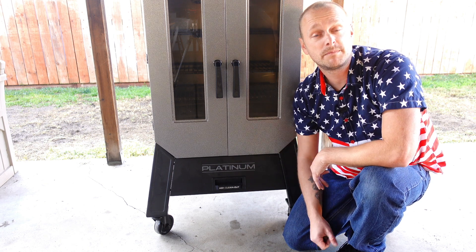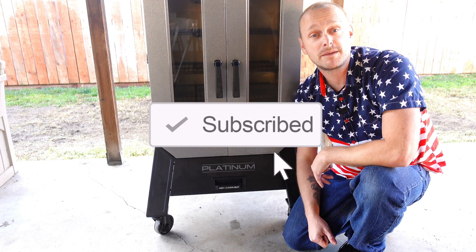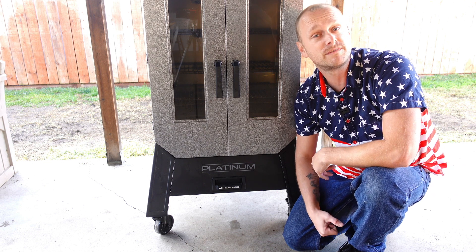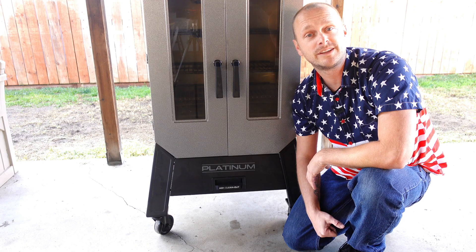If you have any questions, do leave them in the comments. If you are new to this channel, I would ask you to hit that subscribe and like button — I'd love for you guys to join. We have an awesome, fun barbecue community group here, and I'd love to see you around. Other than that, I will catch you guys on the next video. Grill Sergeant out.